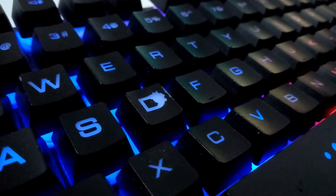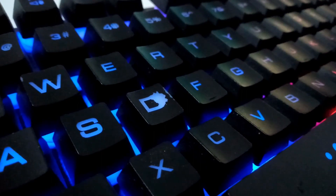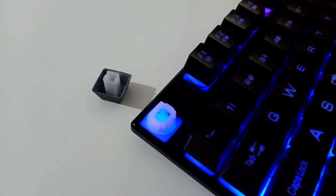I bought this keyboard three months ago and I'm still using it every day and I haven't got any problems yet, but there is one issue — the key lettering is almost gone. Also, it's not a mechanical keyboard, just a mechanical type keyboard, so you can just feel like a mechanical keyboard.